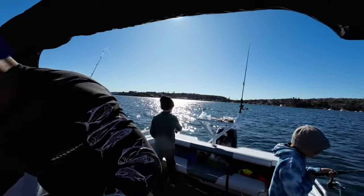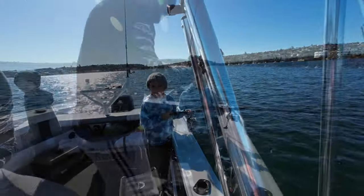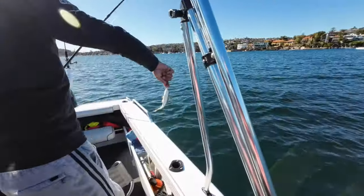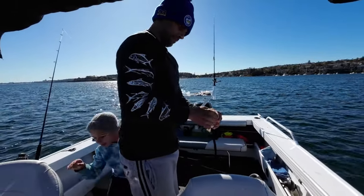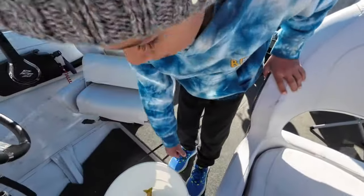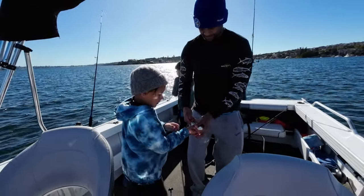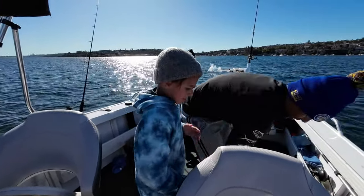A beautiful day! Okay, so I've now got... that's got really sharp teeth. It needs to die first. Hold on tight and then you can throw it back in. Whoops — it's so slippery! Yeah it is. Hold it tight.